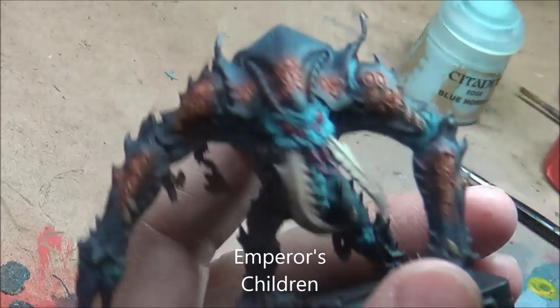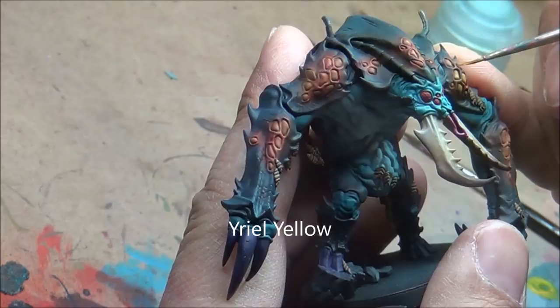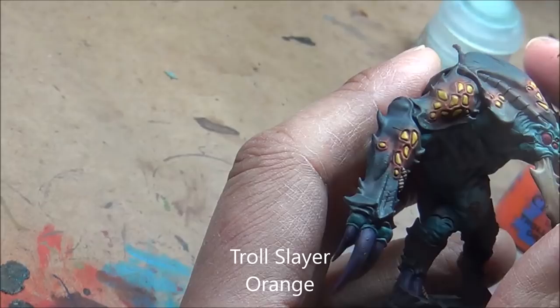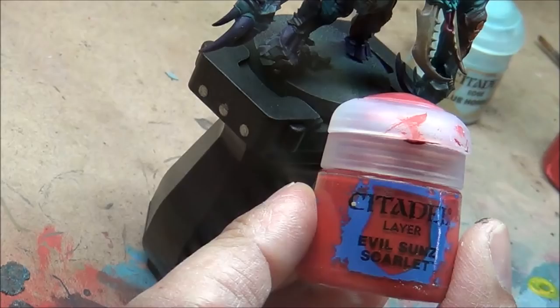Now going in with Yriel Yellow and trying to get those centre bits — it goes on pretty transparent so it's multiple passes on each one. Make sure you let it dry fully between coats; I didn't do that a couple of times and it gets a bit clumpy, so take your time. I wasn't really liking how it looked around the edges, so I went with Troll Slayer Orange, watered it down a lot, and used it to fill in the crack around the outside — letting it pool so the orange goes all through the separation point there. It's almost a really heavy wash but very targeted, sitting in just that one spot.